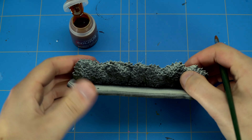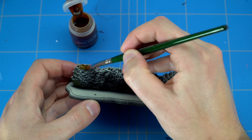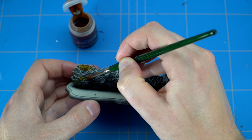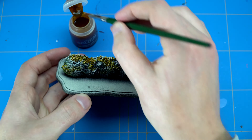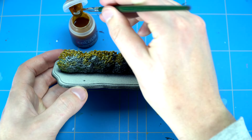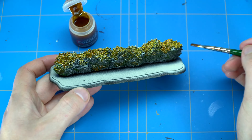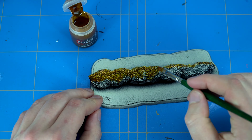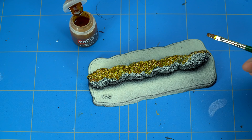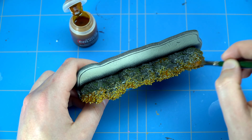What I first did was start out with a zenithal highlight — that's black with a white spray from above. I used the Contrast paints from Citadel paints from Games Workshop to start out the layers of color. I wanted to go for a bit of a fall theme, so I started out with Nazdreg Yellow Contrast paint and completely painted the whole top part of the hedges.